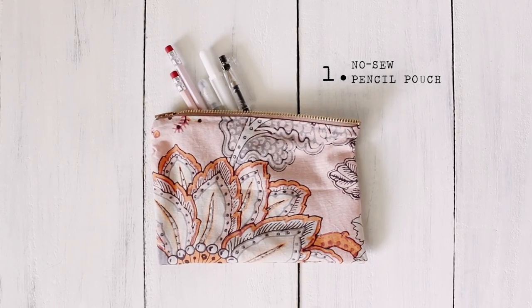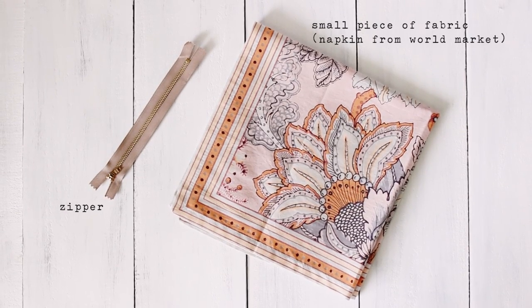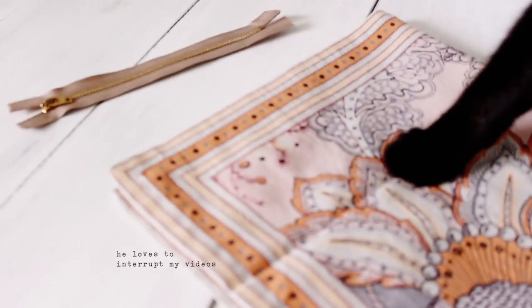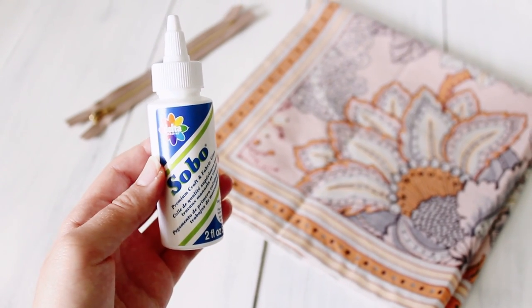The first project is this no-sew pencil pouch. You'll need a small piece of fabric and a zipper — my piece of fabric is actually a napkin from World Market. You can definitely sew this, but I know not everyone has a sewing machine, so I wanted to show you how easy it is to do with just fabric glue.